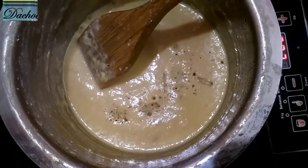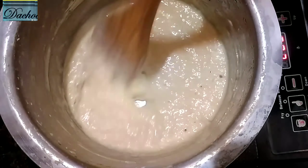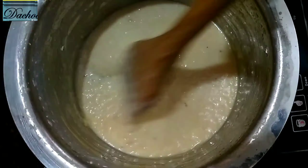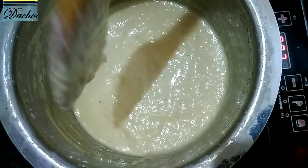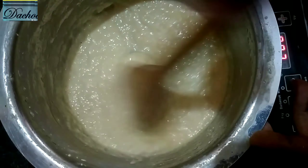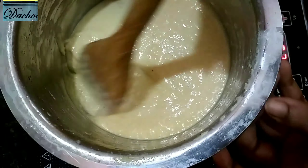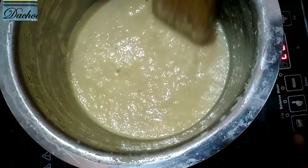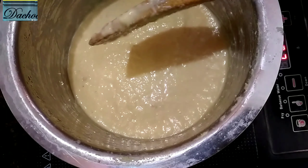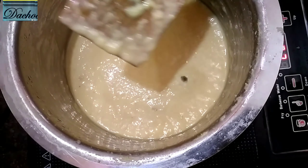The oil is ready for the ingredients and the induction. The oil is ready for low heat. We have the oil ready for the final time. The oil will be ready for the flavor. Please recommend cooling the oil.